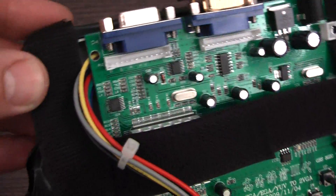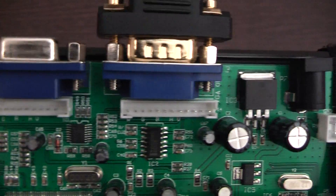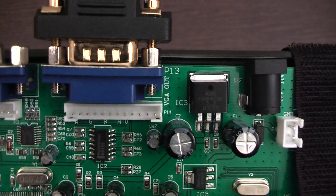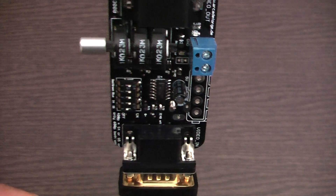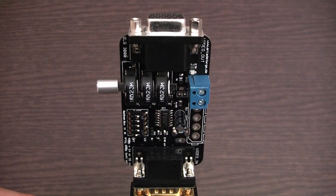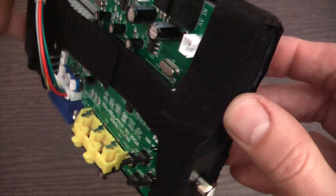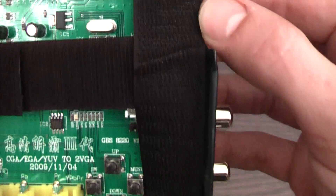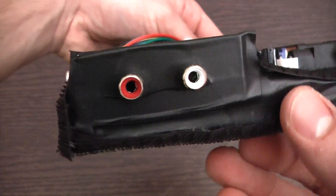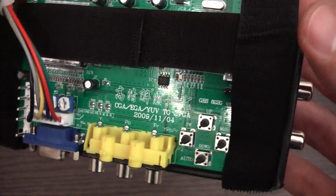Fagin RS500 did me a massive favour and helped me build this. There are two VGA outputs which can output in high definition as well as 640x480. You can see I've got it connected there to the SLG3000 Scanline Generator. It takes the sound from what comes through the SCART lead and outputs it out in stereo, because obviously a VGA cable doesn't carry any audio.